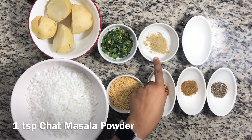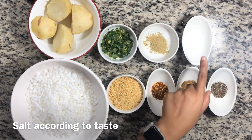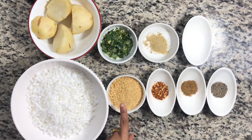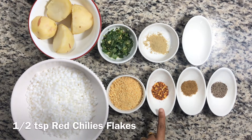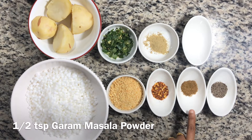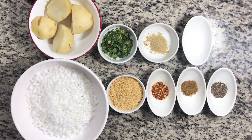We have put 1 teaspoon sugar and coriander leaves. We will add 1 half teaspoon red chili flakes, 1 half teaspoon garam masala powder, 1 fourth teaspoon black pepper powder, and now we start making our boiled mashed potatoes.